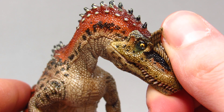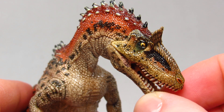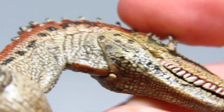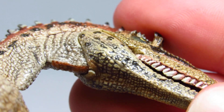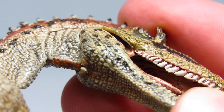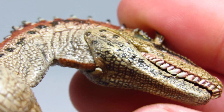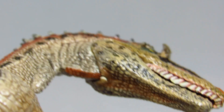And like most of Papo's theropods, this figure features an articulated jaw. Though it is worth mentioning that the lower jaw of my specific figure has cracked, and I haven't even opened it particularly wide as far as I can tell. I wouldn't necessarily let this sway you on whether or not to get this figure, because I haven't heard of anyone else having this particular problem, but in the interest of full disclosure, I thought I would bring it up.